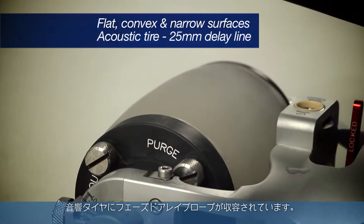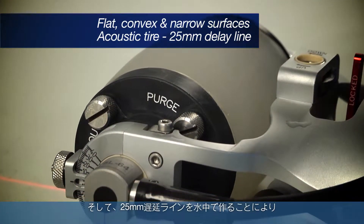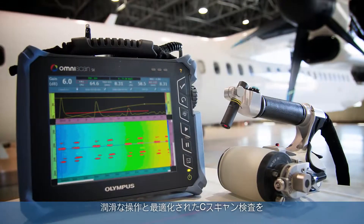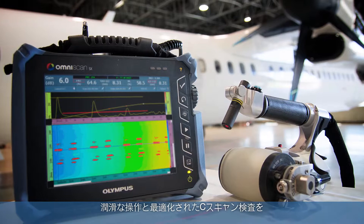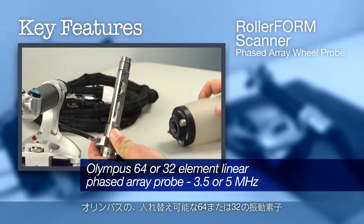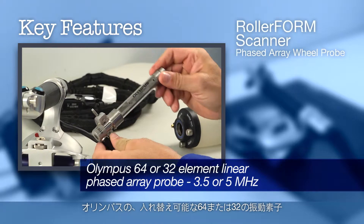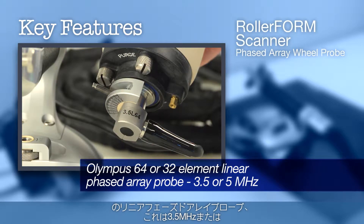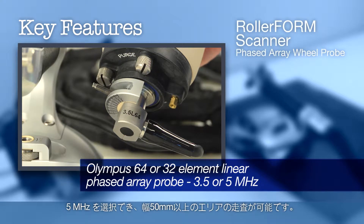The acoustic tire contains the phased array probe and creates a 25 millimeter delay line in water for smooth scanning and optimized C-Scan inspection of aerospace components. Key features include swappable Olympus 64 or 32 element linear phased array probe available in 3.5 or 5 megahertz for scan coverage greater than 50 millimeters wide.